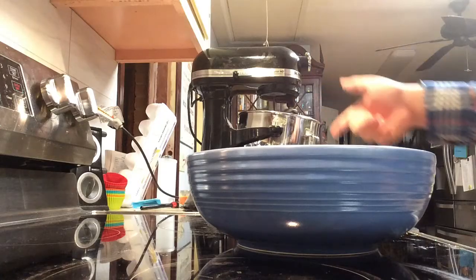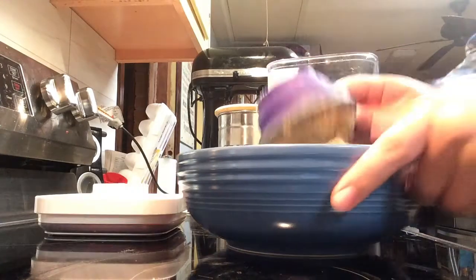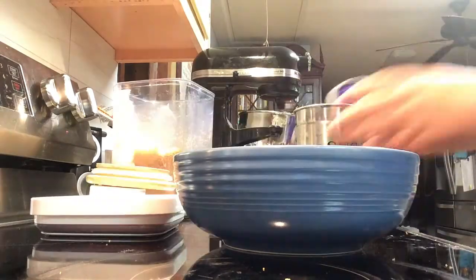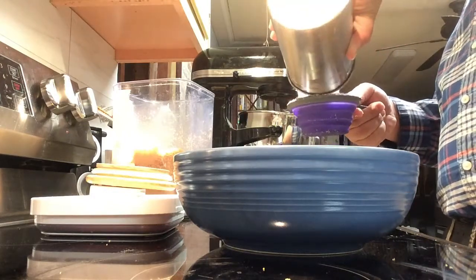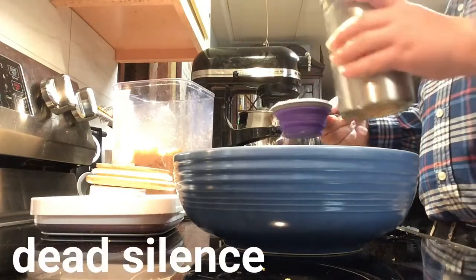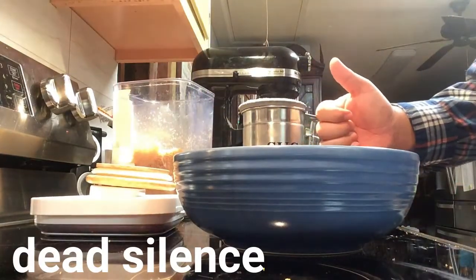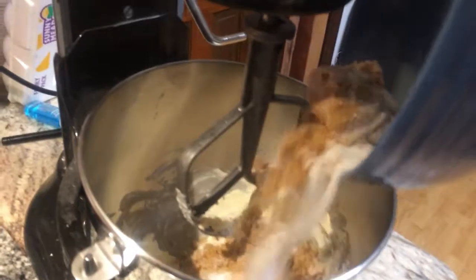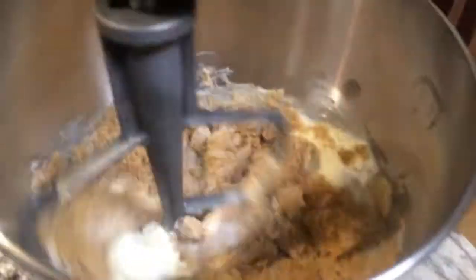So you just want to throw the whole entire stick of butter inside there and throw the wrap on the ground because you don't care. So while you've got your butter mixing inside the mixer, you want to get your white sugar and your brown sugar, measure them out, put it all in a bowl, and then later transfer it inside the mixing bowl. Add it to your mixer and go ahead and get it mixing. Turn it up to the speed it needs to be.